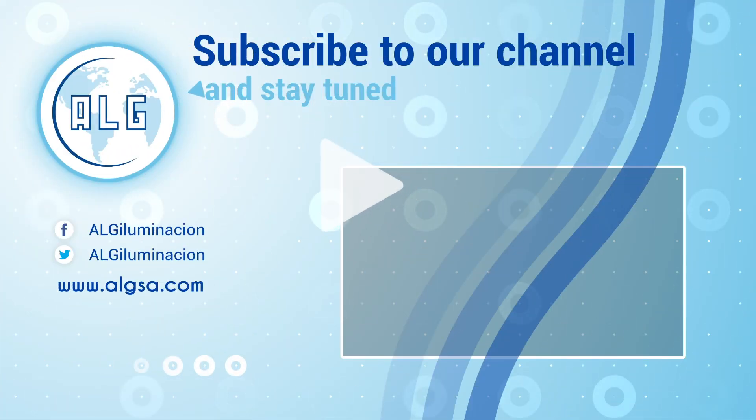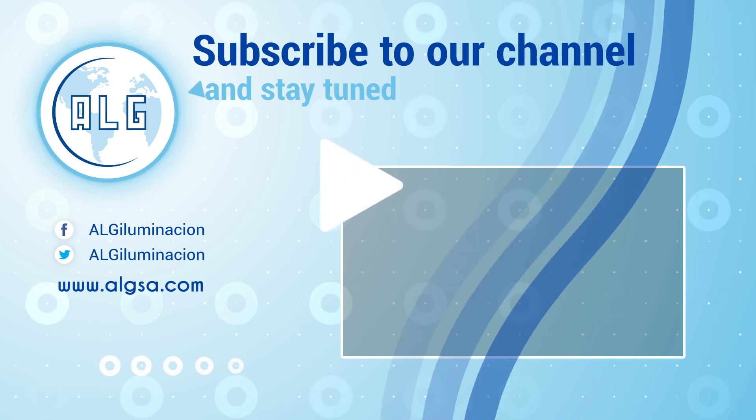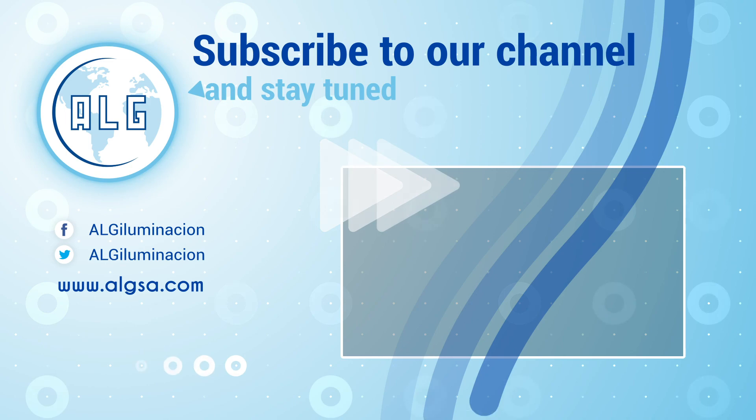If you want to know how to install the E-Lighted charger, stay tuned for our next video. See you soon.